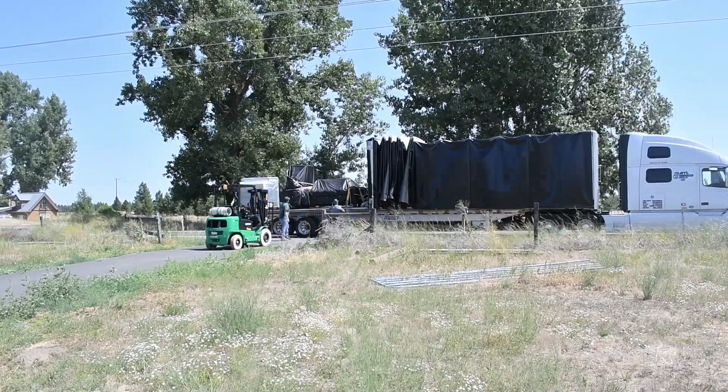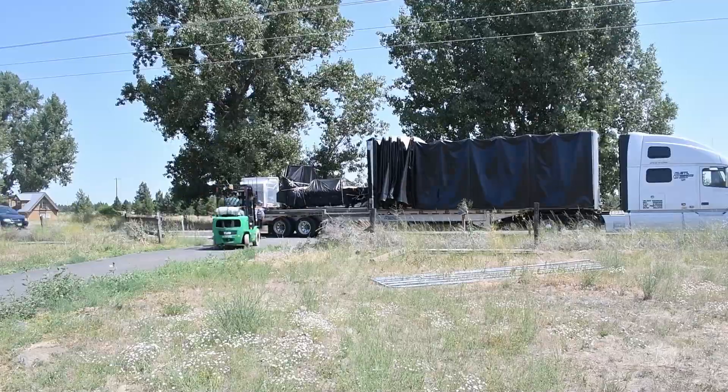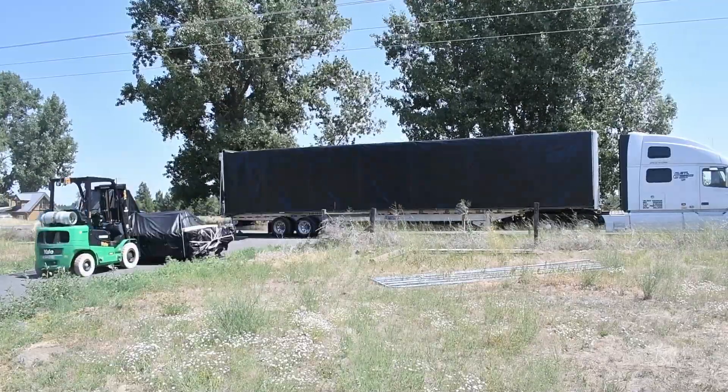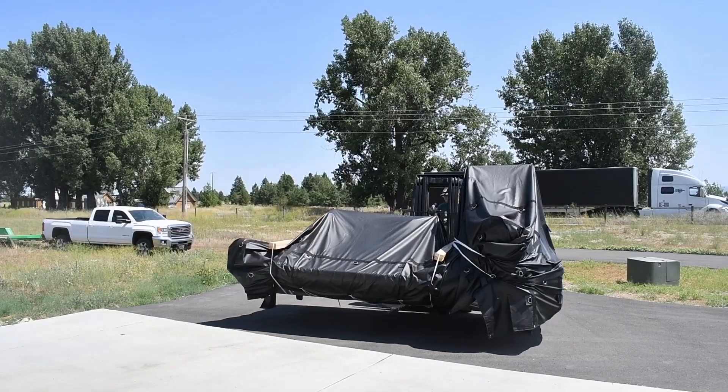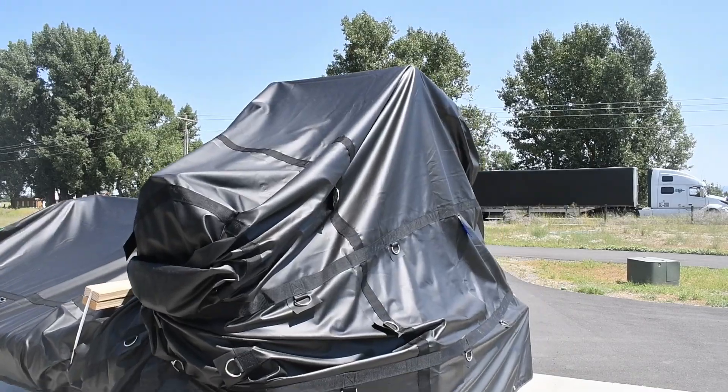Have you ever been worried that you've been scammed out of $55,000? I breathed a sigh of relief when this truck showed up with my CNC router on it. It had been a long road, a lot of waiting and a lot of broken promises from Cam Master, but it was finally here. Now all I had to worry about was dropping it off the forklift and whether or not it'd fit in my garage.